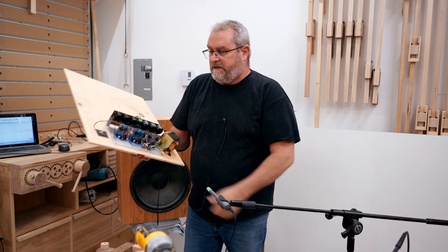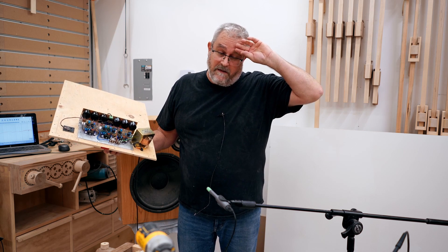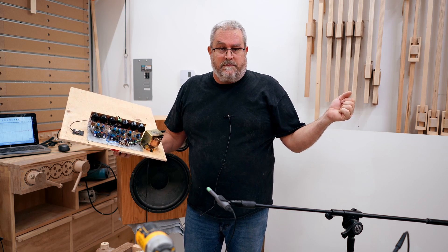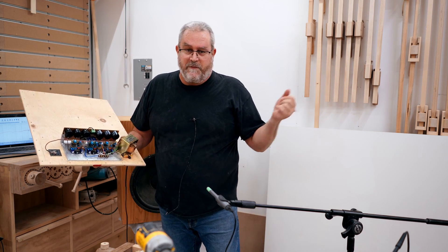One thing I didn't do when I built these, because it was just for my workshop and they sounded okay — I adjusted it by ear, basically. I didn't measure them. So I should have done that at the time, because I discovered a small problem, but they sounded okay, and certainly good enough for my workshop.